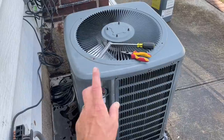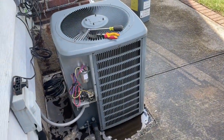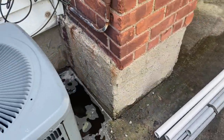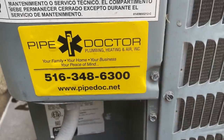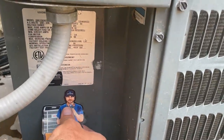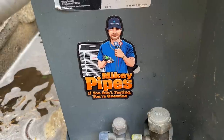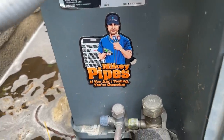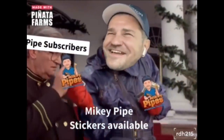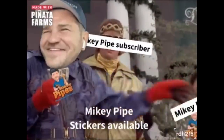The capacitor is not part of his maintenance agreement so he's got to pay for that separately. The maintenance we did on his system is included, and everything else checks out okay on this Goodman. We've got our company sticker on there, and let's finish off the job. There it is — 'If you ain't testing you're guessing.' Want a free sticker? Details in the description box — email mike@mikeypipes.com. I ship globally, even got stickers at the Antarctic base station.